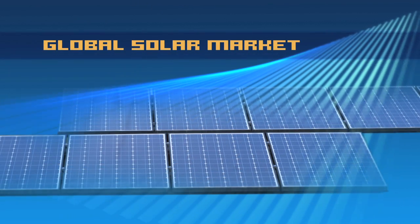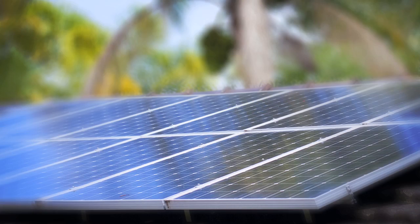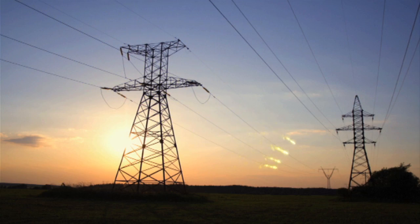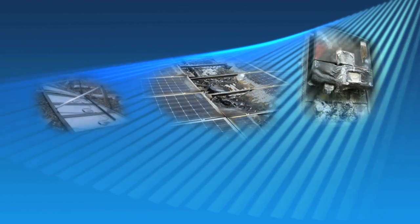The growth of the global solar market has been extraordinary, with millions of homes and businesses across the world installing rooftop solar panels for the generation of their electricity. As with many industries experiencing a boom, often quality and safety can lag behind.